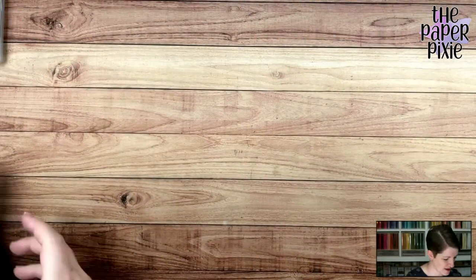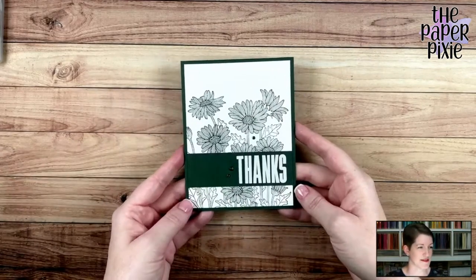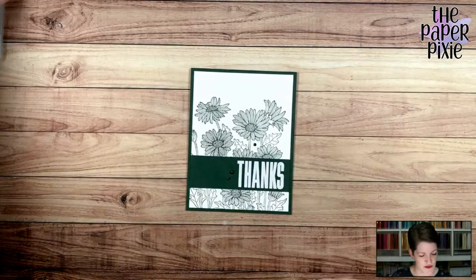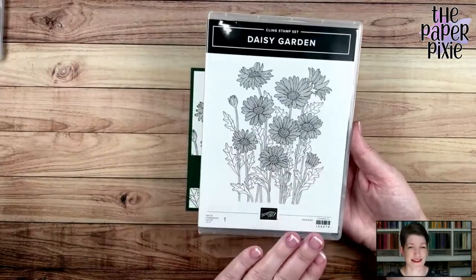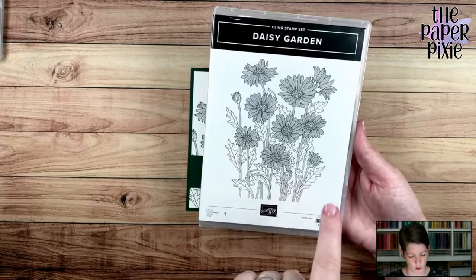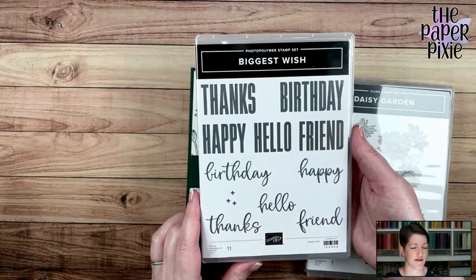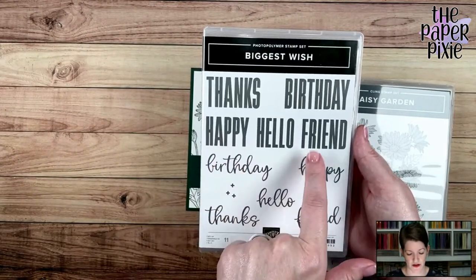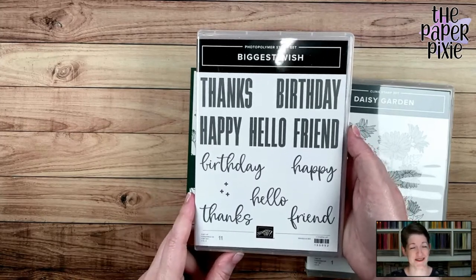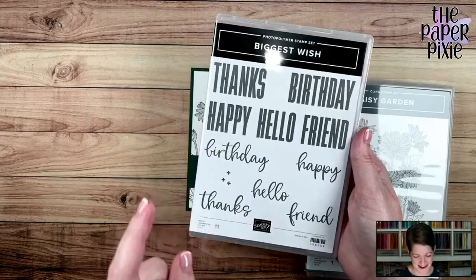I'm going to flip the camera and show you what we're doing tonight. The samples I'm showing you are in Evening Evergreen, but tonight we'll do a different colorway with Soft Succulent. This is the card I created for my In Color Club members — I absolutely love the simplicity of it. We're using the Daisy Garden stamp set, a beautiful background set, stamped in one color. And Biggest Wish — my favorite stamp set from the current annual catalog — with its bold fonts, both scripted and block.